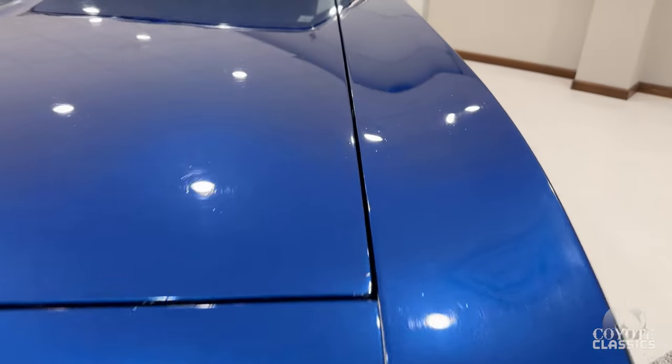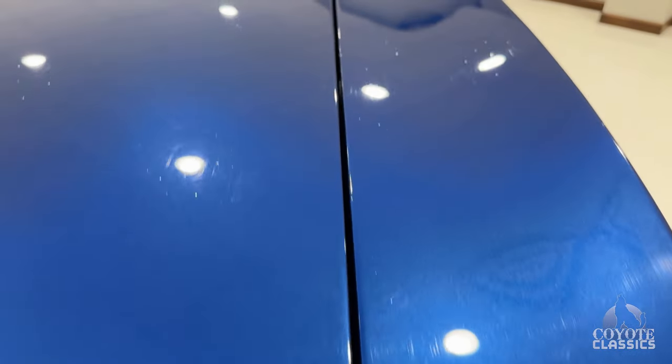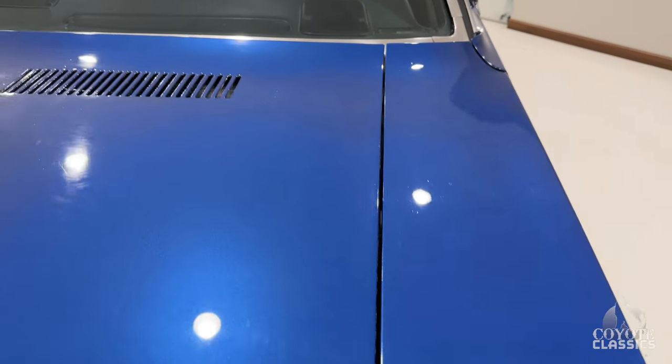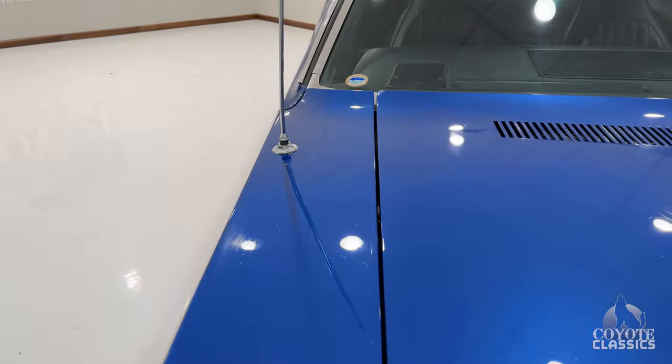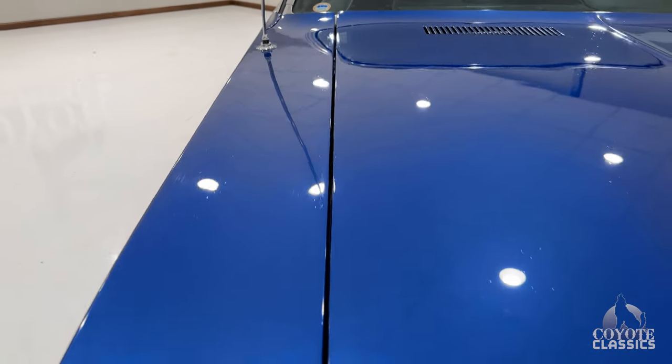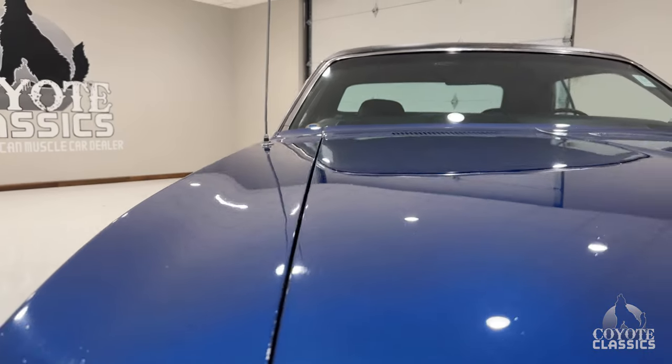Now with this being kind of an under 100,000 mile original car, our gaps are in great shape from front to back here on the front edge of the hood, all the way to the back and back to the front. Hood lays down really nicely across the top of the fenders.